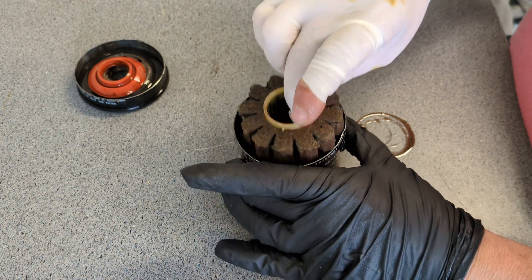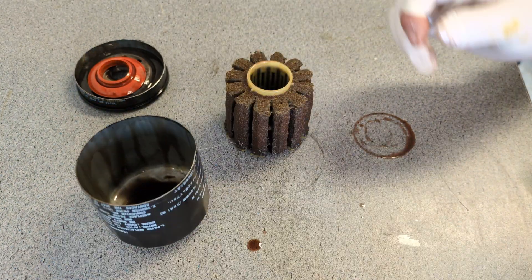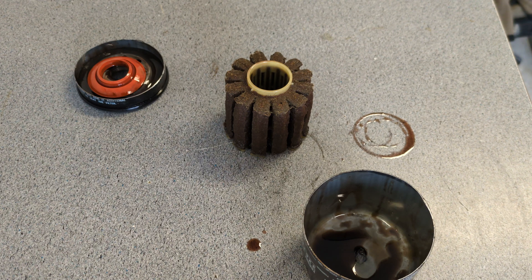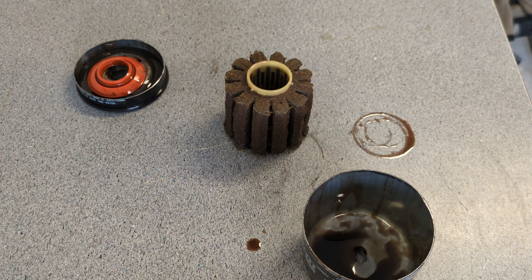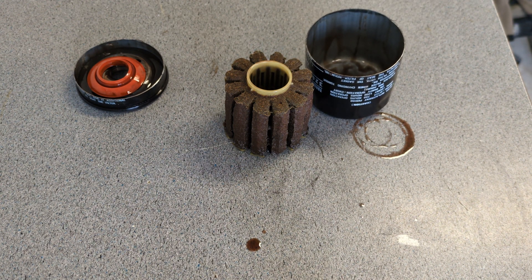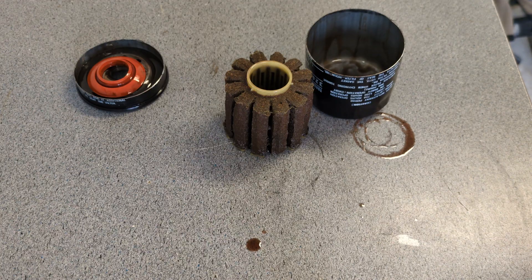Here's an interesting thing — that is a thick can. I've got to measure that thick can to see. I'm guessing it would be thicker than normal oil filter cans. I think it's probably in an area where it might get something from the road hitting it.